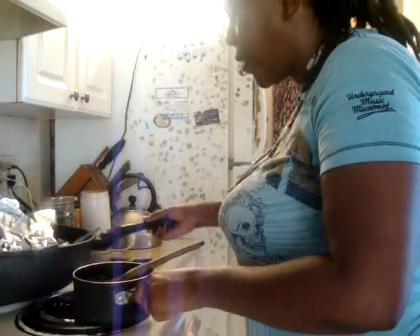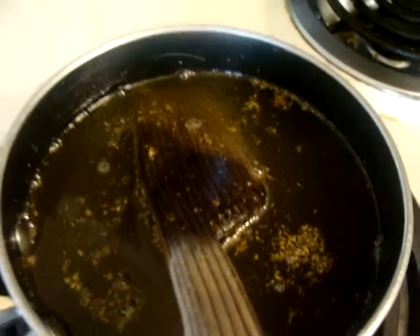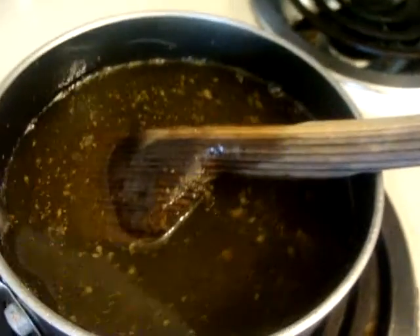I'll remove this wok out of the way. Let me bring the oil over here so you can see what it looks like. I turned it off so it won't keep cooking. That's what the oil looks like — very thick, almost a brownish-greenish color. I'm going to let this sit and simmer a little bit for probably five to ten minutes.